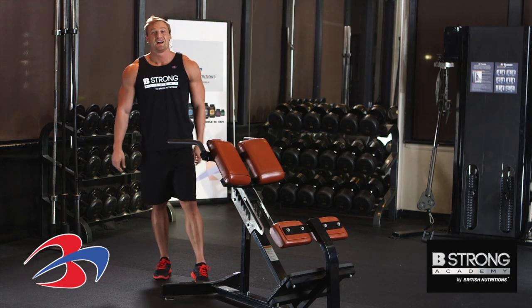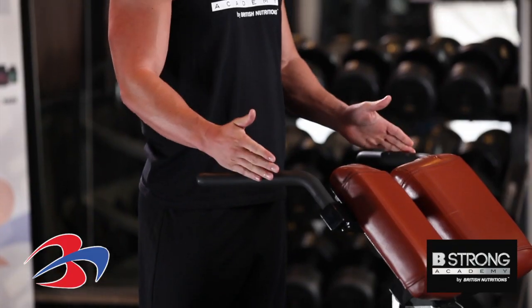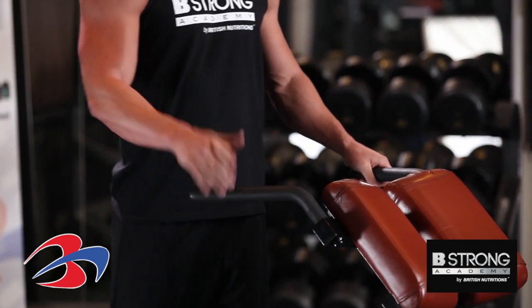It's important on this exercise to angle your elbows to the angles of the handles that you have. Your gym might have handles that are closer to each other or further apart. Make sure your elbows go the same direction as those handles for safety.